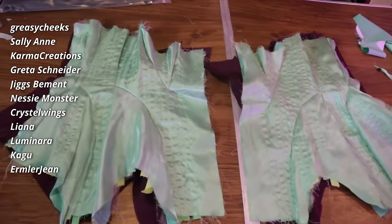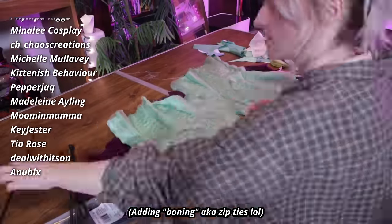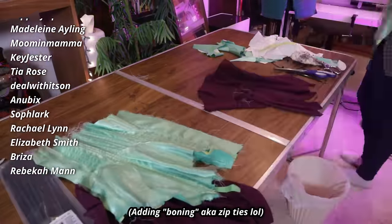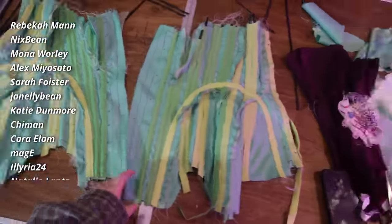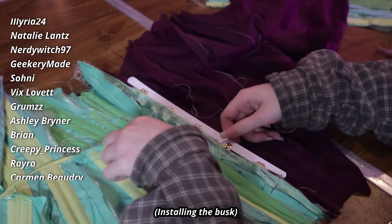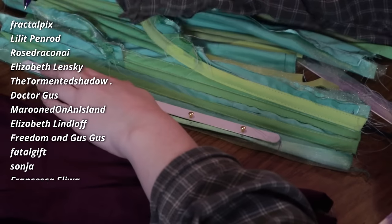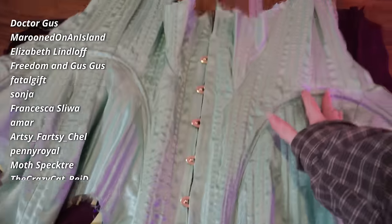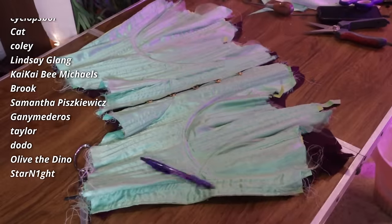I definitely think the end result of this corset was also helped by the fact that I very recently made an 1860s corset. That one definitely looked worse and there were a lot of fit issues, so I'm really glad that I was able to correct some of those things on this one. To finish her up, I'm just adding a busk, which is a process that I also improved on — the last one that I installed was a little bit rough.